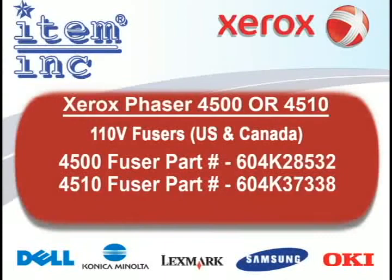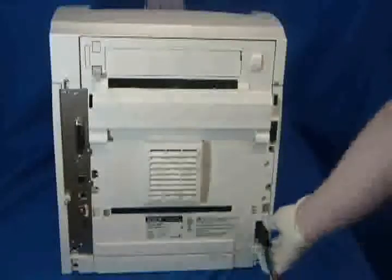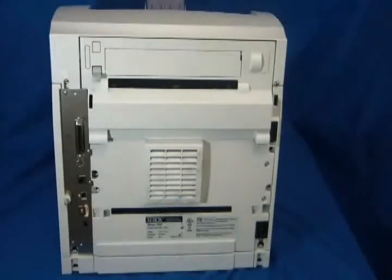So let's get started replacing the fuser. This should only take a few minutes and doesn't require any tools. First, power off and unplug the machine. The fuser may be hot, so give it about 20 minutes to cool down.